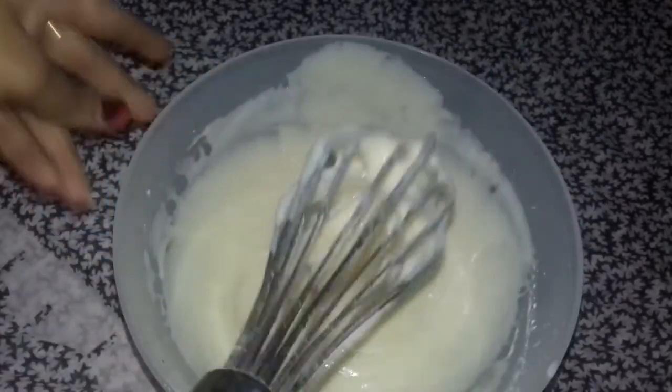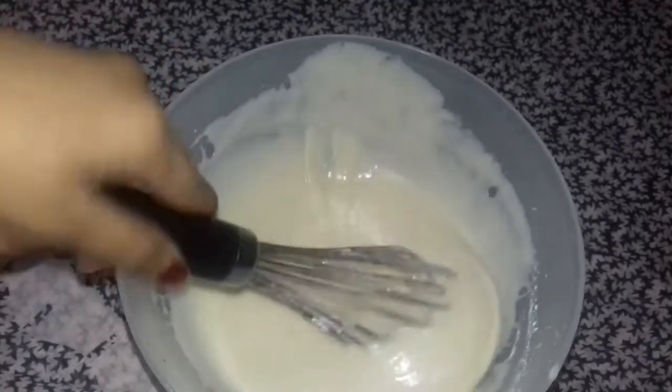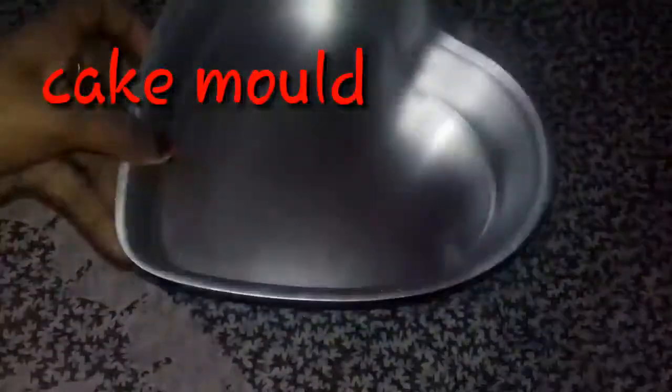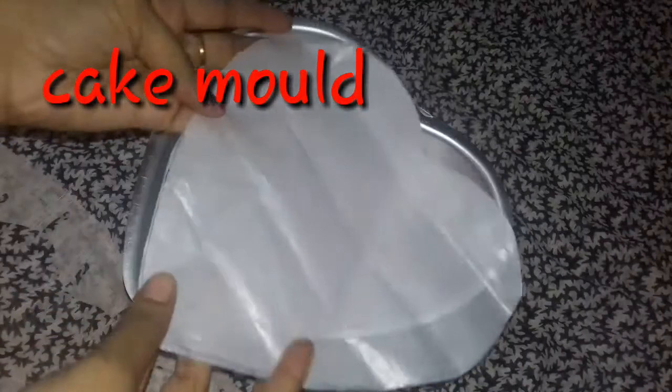The cake batter is consistent — check the consistency of the cake batter.